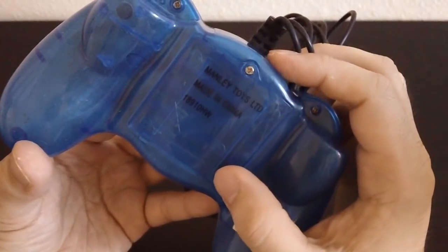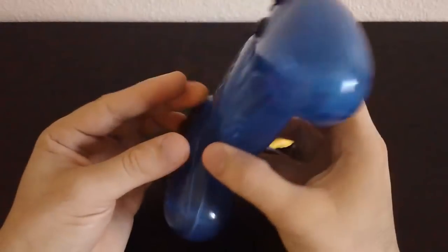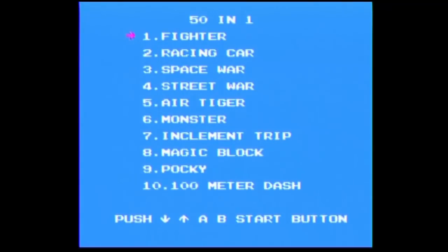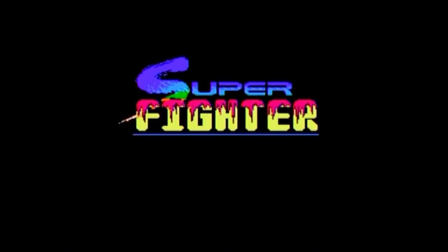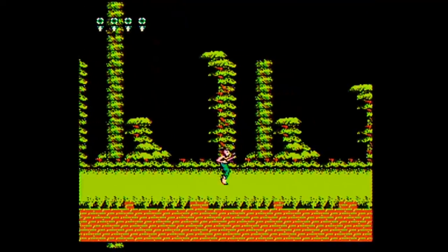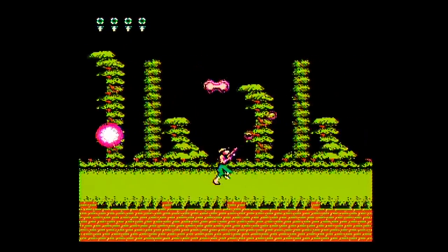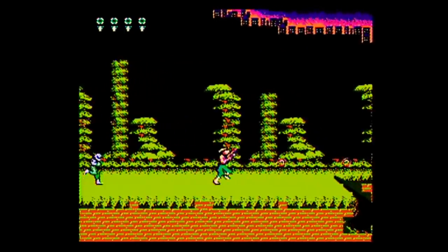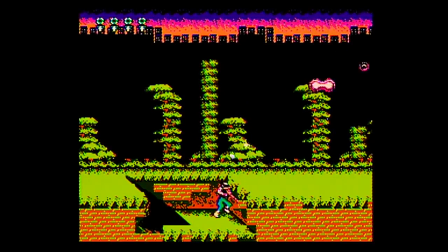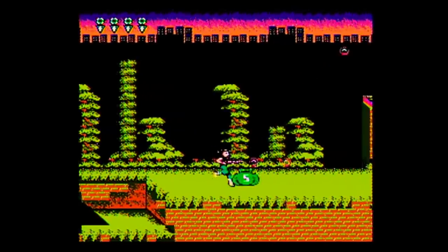How many batteries does this thing need? I think it needs four triple A's. Let's get right into it. The first game is Super Fighter, which is obviously Super C, except the guys descend from a submarine into the jungle. You also get permanent power-ups. At the beginning you select one and that becomes your default weapon. This makes some of the power-ups redundant, because you can collect the same power-up for the same weapon that you already have, and then it doesn't do anything.